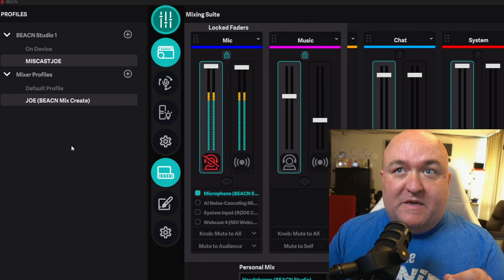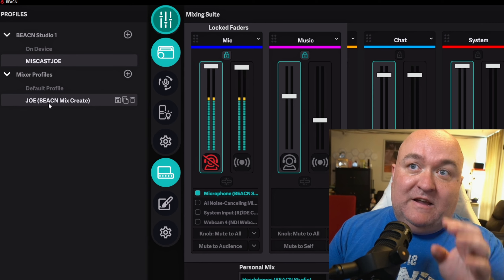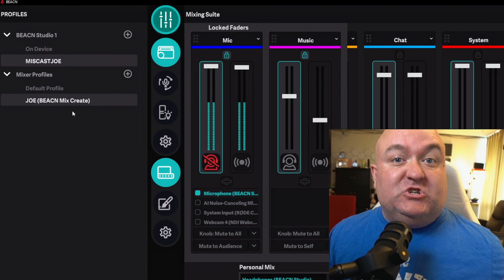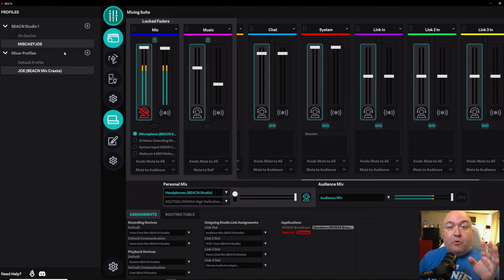One thing that's different from the older version of the Beacon app is this used to be where your Beacon Mix Create as a device showed up. Now it says Mixer Profiles. You can do essentially the same thing here — I can change it for different shows I might be doing: a podcast with one setup, a stream with another, and this YouTube channel with a third. It's important to note, as somebody who owns a Beacon Mix Create, that none of the functionality has gone away. All of these audio sources will still be available on your Mix Create and still able to be controlled the same as ever, including muting your mic even though you have the mic mute on the Studio. So if you don't have room on your desk, you can tuck it away in the back because you can still control it via the Mix Create.